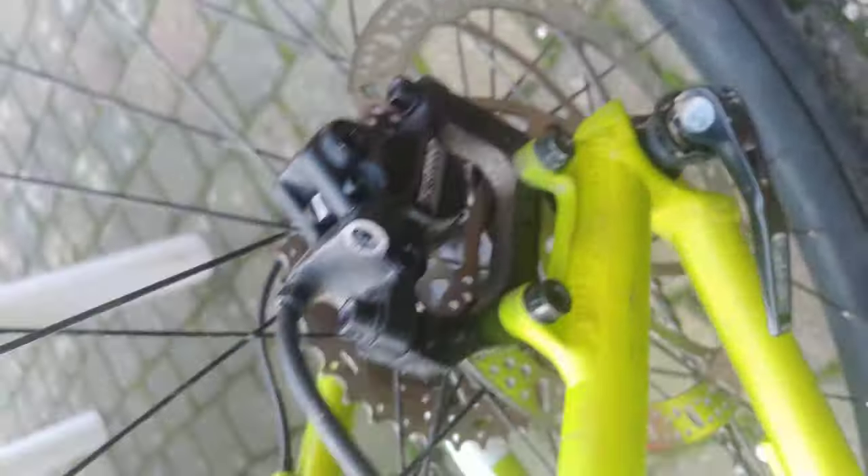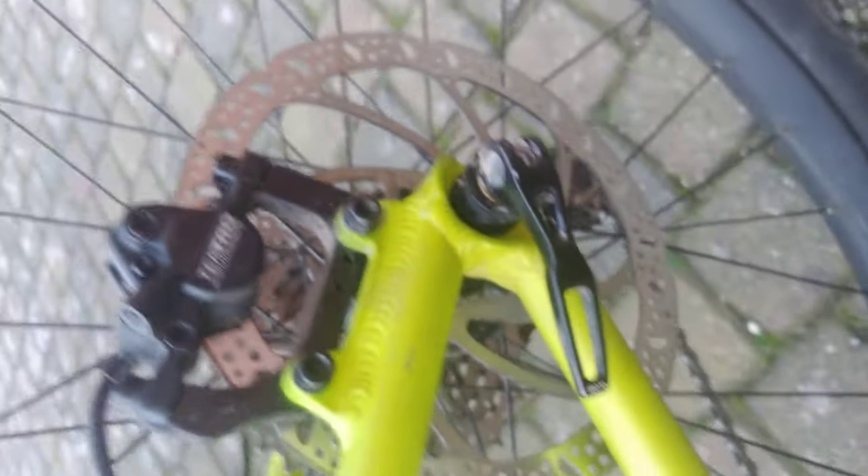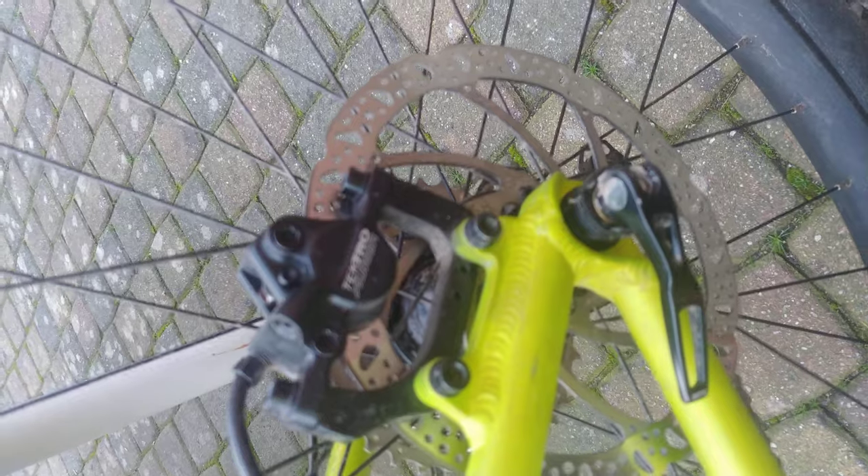I'm running pretty large brakes for a lot of braking power — these are 180 millimeter in the front and also 180 in the back. That's pretty big; some mountain bikes run 160 in the back.